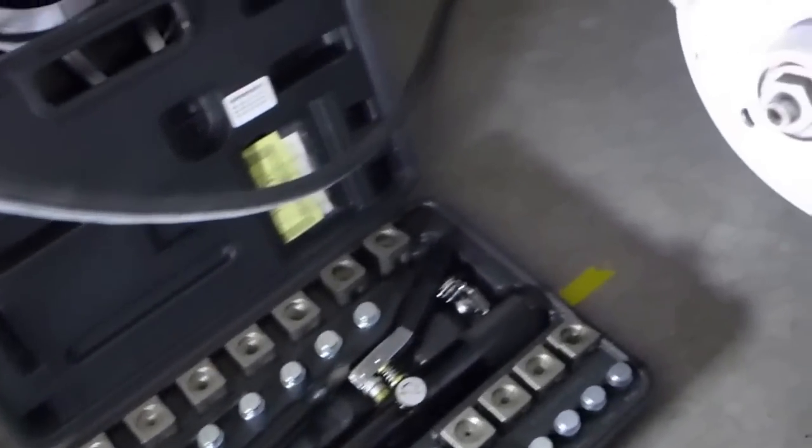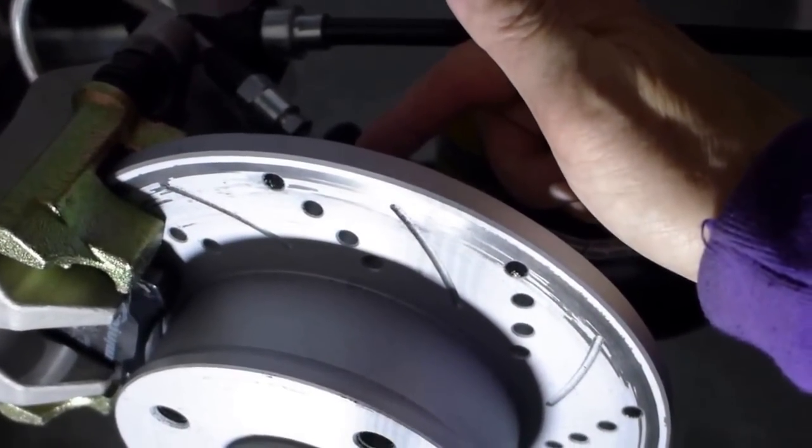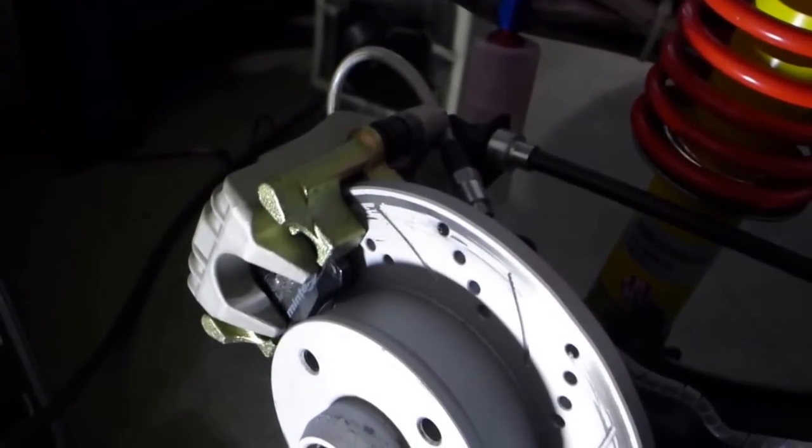Using the Master Cool hydraulic flaring tool to cut the line back, put a new bubble flare on it, reconnect it, and then flush the line.